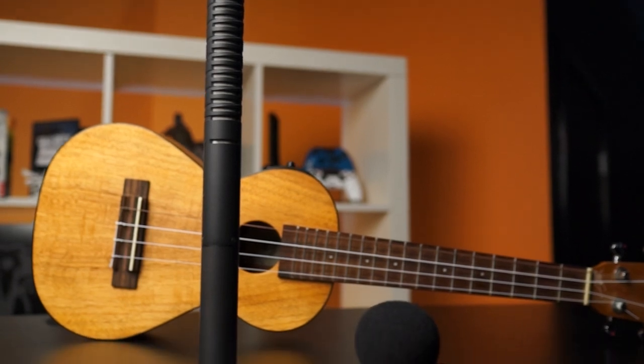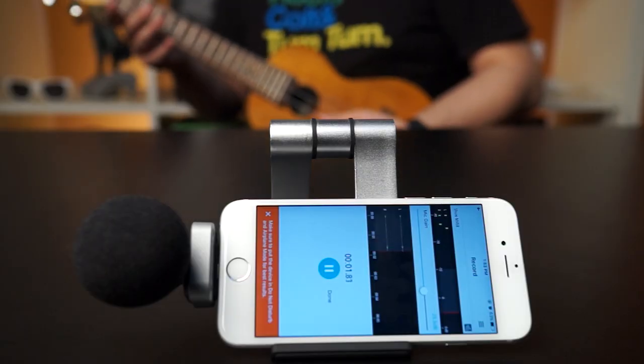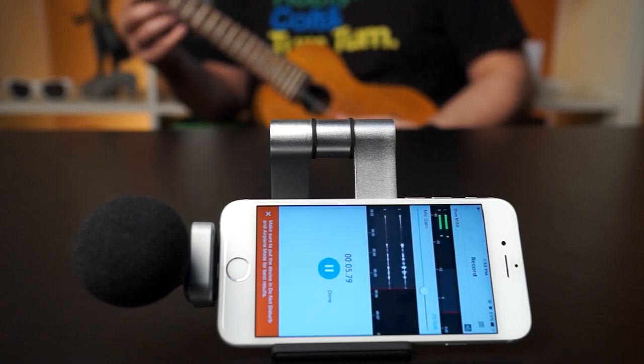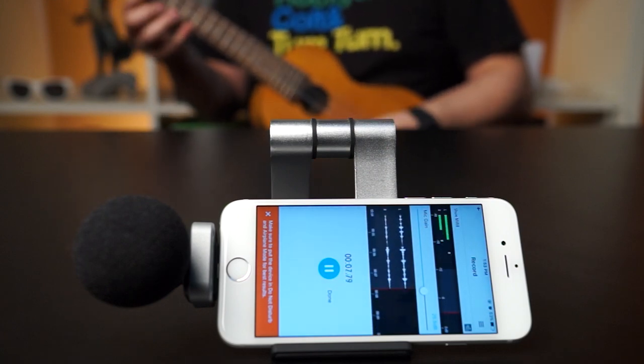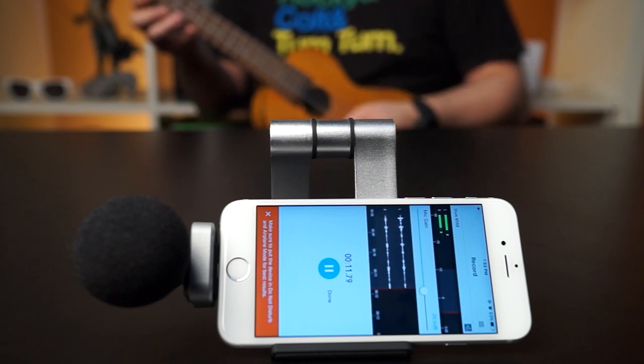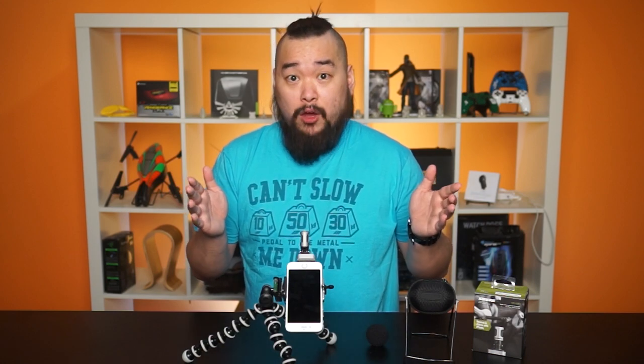A Rode shotgun mic is what we normally use in the studio for our videos, so for the remainder of the video we're just going to use audio from the Shure MV88. Continuing down the list of features, we also have a volume limiter that helps prevent audio clipping, and a compressor to help maintain your audio quality by reducing the volume on loud sounds and amplifying quiet ones. I'm talking really quietly now... but now I'm just screaming at the top of my lungs!